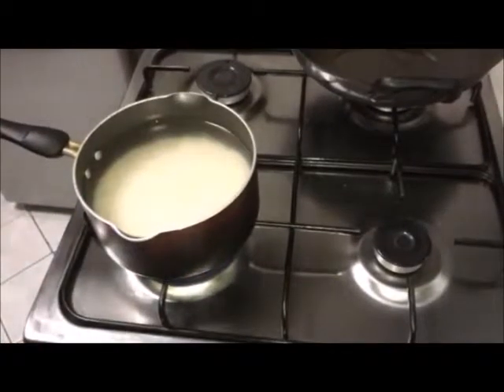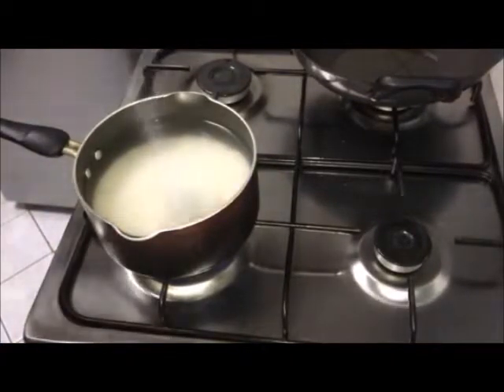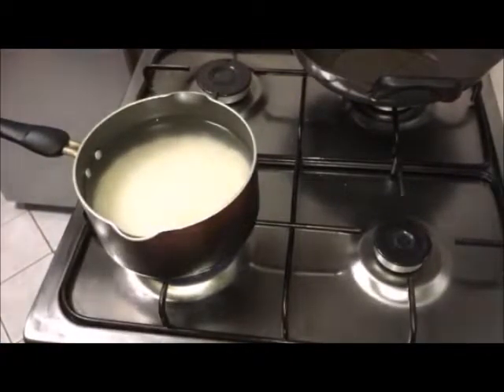Soak basmati rice for 30 minutes and cook it till 80%. Add salt and cardamom powder.